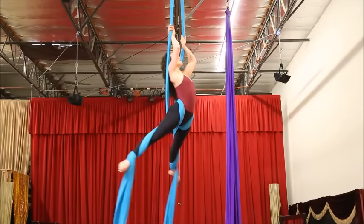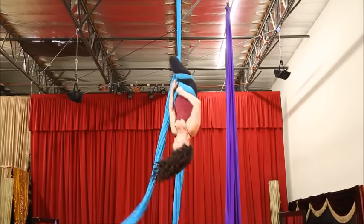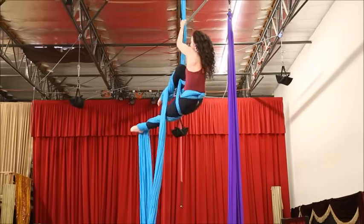Reach your arms up nice and high, pass your shoulders back through the center, hook one knee over the pull end, and climb above your knee.